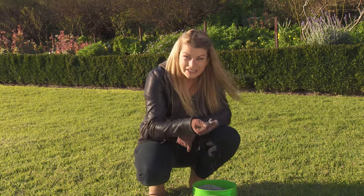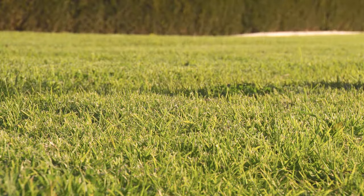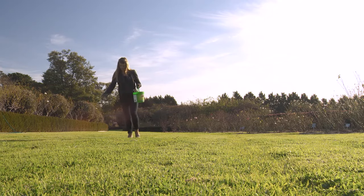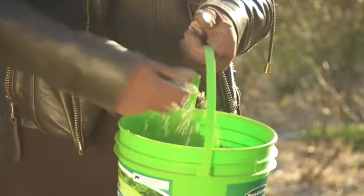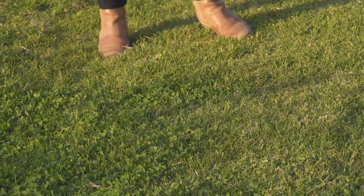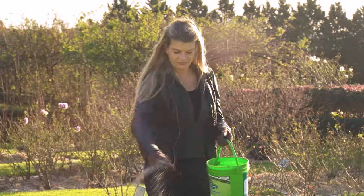There's also over 60 natural minerals in here. And it's packed full of beneficial soil microbes. You can't see them, but these little wonders are vital for improving and maintaining soil health. And that's the secret to a lush, healthy lawn.